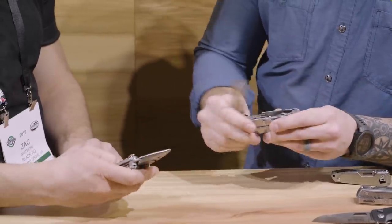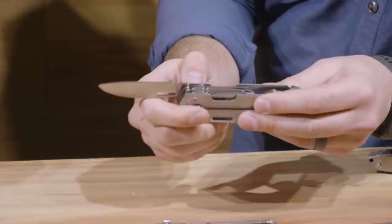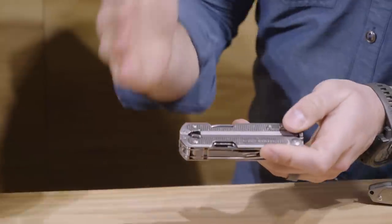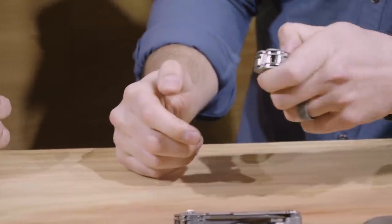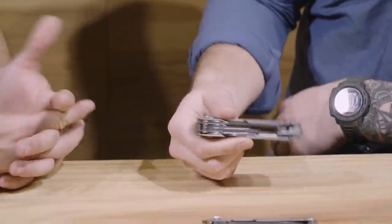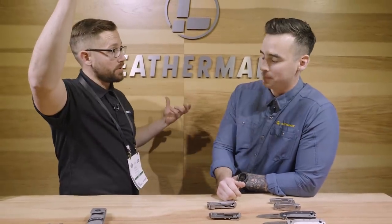The main difference between the P2 and the P4 is that the P2 comes with a combination blade in 420 steel and still has scissors, while the P4 has a two and three-quarter inch straight edge and a serrated knife, plus a saw and scissors. What really sets the P4 apart is that it's both left-hand and right-hand friendly — right hand gets the straight-edge blade, left hand gets the serrated knife. Easy access to a good cutting implement either way.